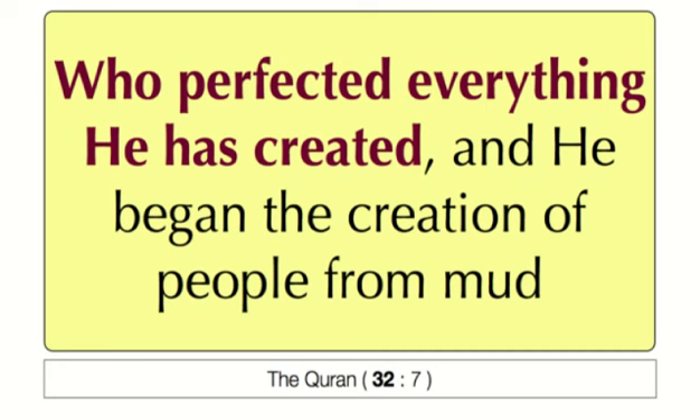Linking this with the Qur'anic verse in chapter 32, verse 7, which reads: 'Who perfected everything He has created, and He began the creation of people from mud.' Allah is telling us that He perfected everything He has created. This means that plants are optimal solar collectors. So we don't have to look anywhere further — just looking at how Allah created plants, we can take ideas from that and implement them in engineering design. That is how I will proceed: by pondering upon how Allah created the plants, taking ideas from there, and implementing them in an engineering design.